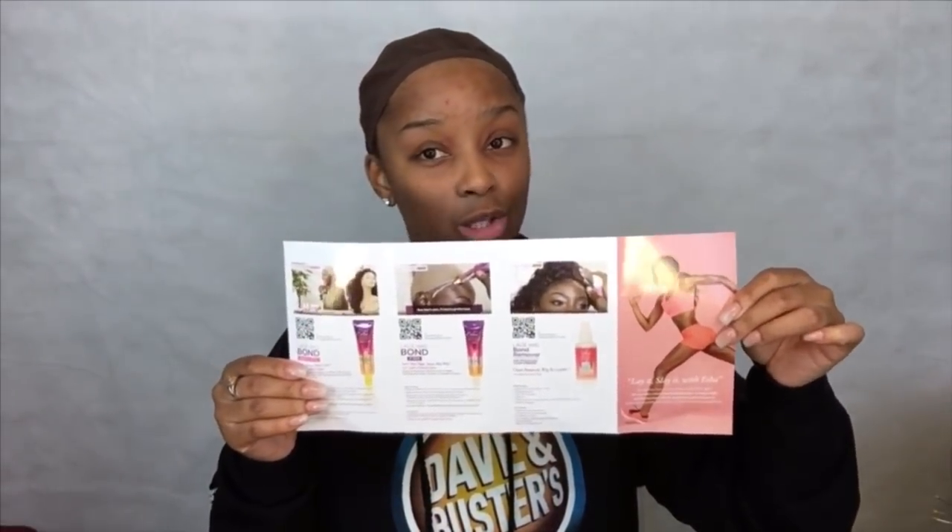It did come in this little package right here. I understand they have different steps - they have two versions: the firm and the absolute. I think one is stronger than the other, and they also have the remover. I'm not a big fan of glue because I don't keep my wigs on for a long period of time, and glue can be a hassle to get off the lace and off your skin - it's really harsh on edges. But this is supposed to be something new and revolutionary, so we're gonna see what it's all about.